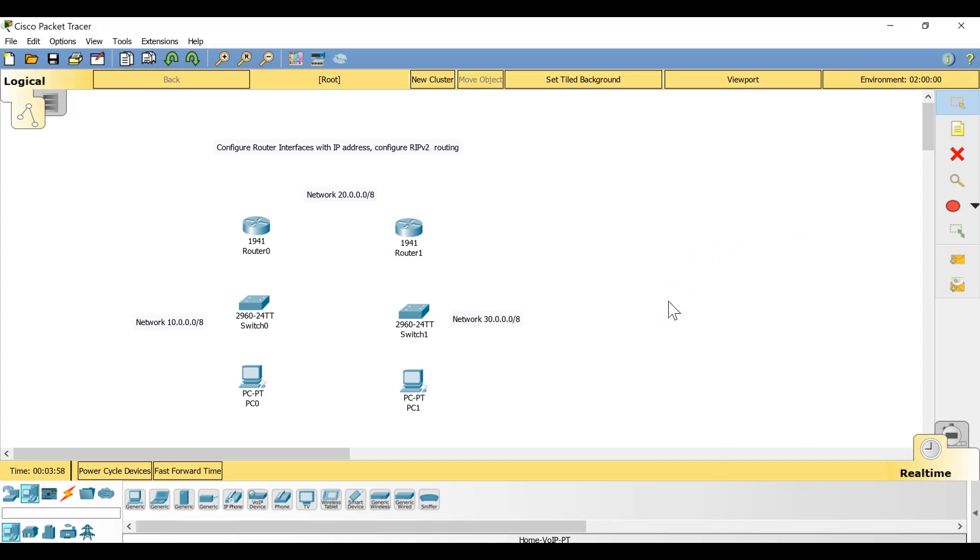Today in this video I want to show you how we can configure two routers together, configure their interfaces with IP addresses, and then configure RIP version 2 routing between two networks. In my topology I'm going to use network 10 for this area, network 30 for this area, and network 20 for the link between the two routers.